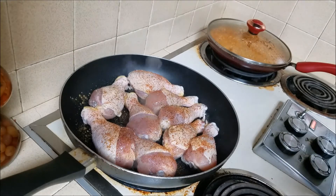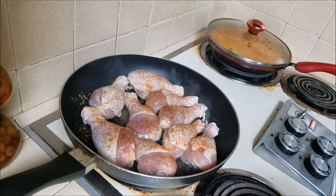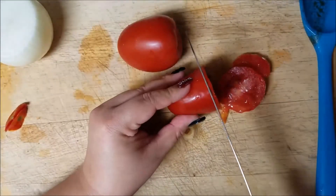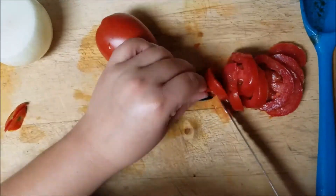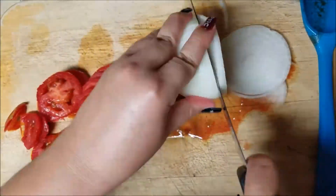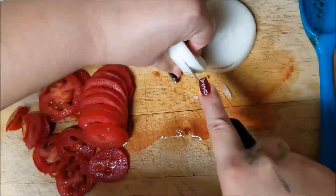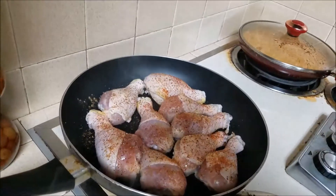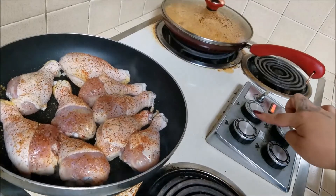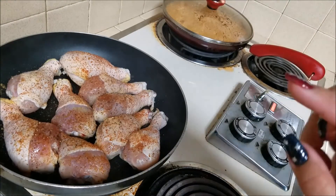I'm not going to cover the chicken yet because I want it crispy. I'll cover it once I flip it and add the other stuff. I'm going to cut up the onion and tomato now. The rice is pretty much done so I'm moving it to the warm setting and letting it sit a little longer. Now I'm going to flip the chicken.